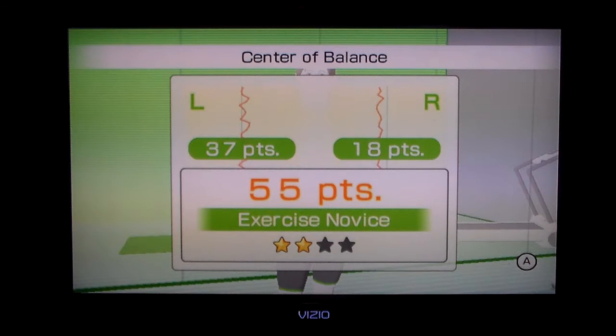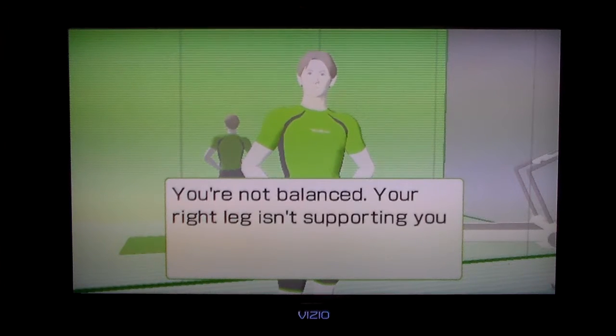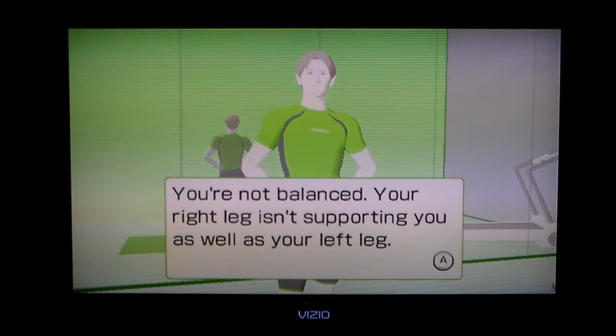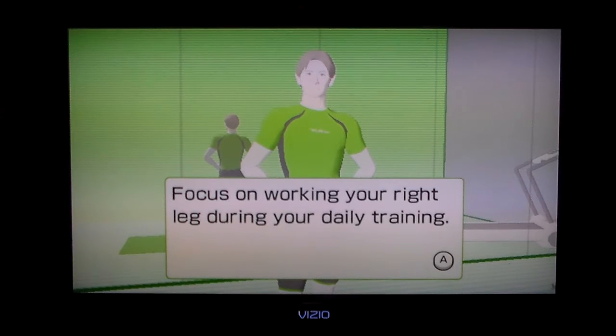Left was better. You're not balanced. Your right leg isn't supporting you as well as your left leg. Yeah, that's kind of weird because I'm a righty, so I don't really understand that, but okay, then.